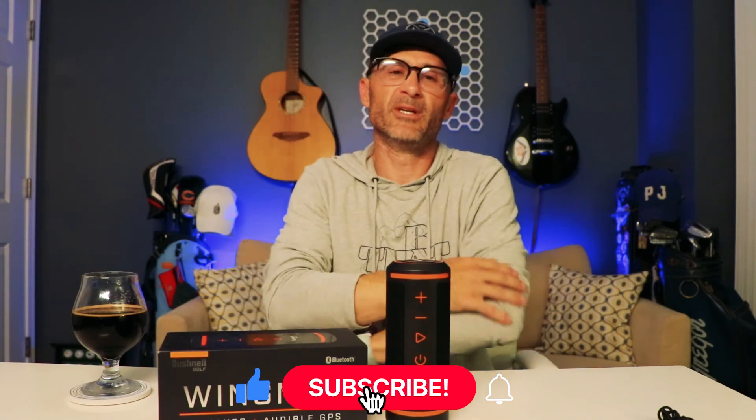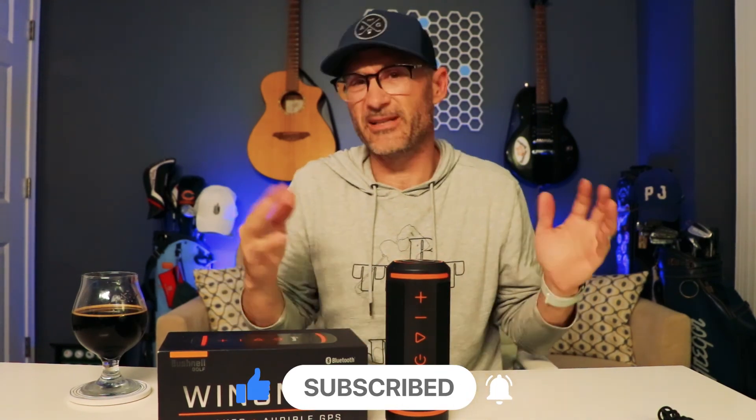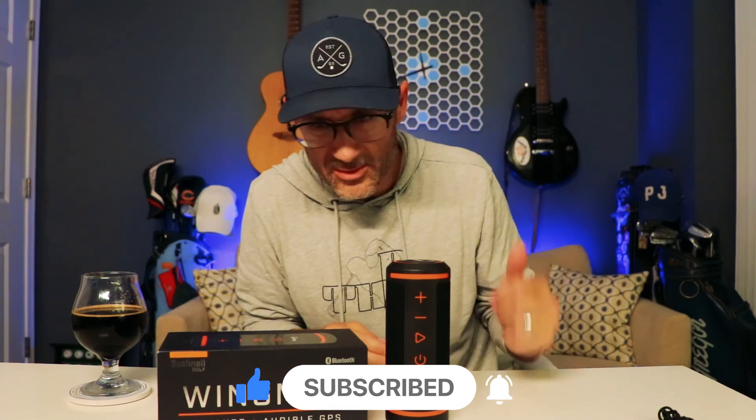That is the Bushnell Golf Wingman Speaker and audible GPS. Very excited to get out and play with this one — I'll do my best not to lose it. If you want a proper full review, let me know in the comments and I'll take it outside, stick it to a golf cart, and have some fun with it. Thanks for watching — subscribe to the channel, like the video, hit the bell. We have much more to come: vlogs, shows, unboxings, and all kinds of things. See you next time!